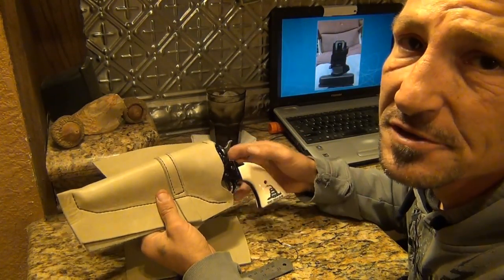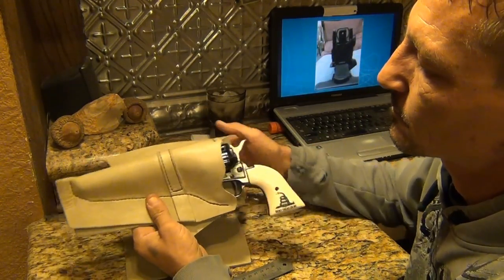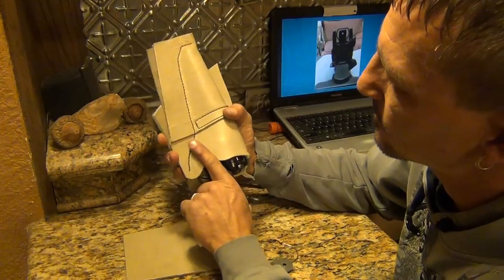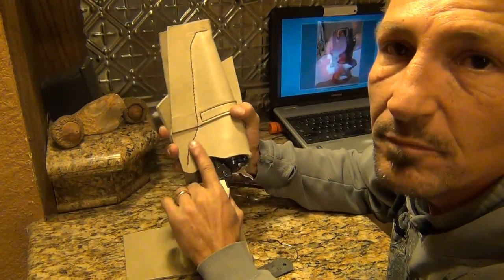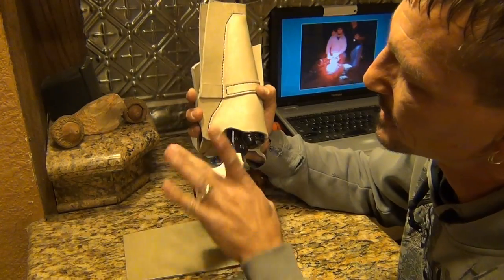My first cowboy style holster I've made, so it's kind of an experiment. Of course he's a lefty — plenty of clearance as far as your hand goes.